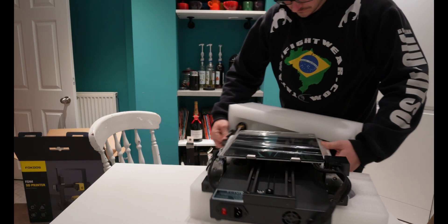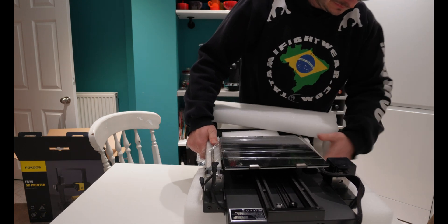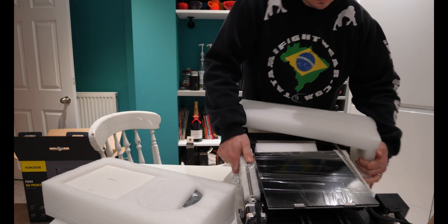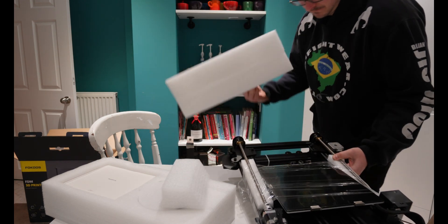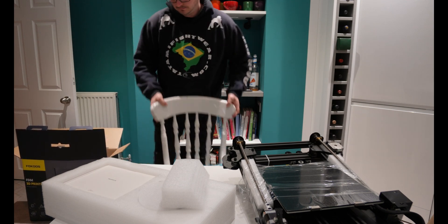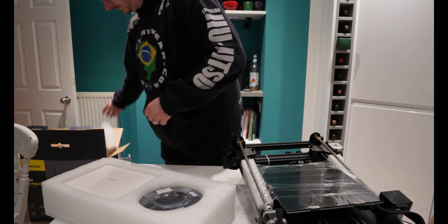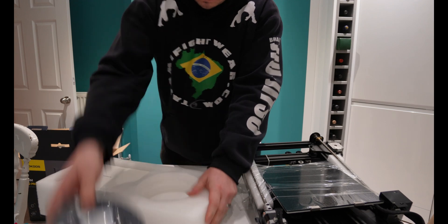Favorited by many, the original Creality Ender 3 receives clone upon clone, but this printer is different. It has some originality to it, making it a refreshing change to the unboxing and testing game. Coming in at £299 in the UK, or around £310 — actually at the moment there's a £269.99 offer on their website. This printer's build volume is a modest 235x235x250, which is pretty much standard within this space right now.